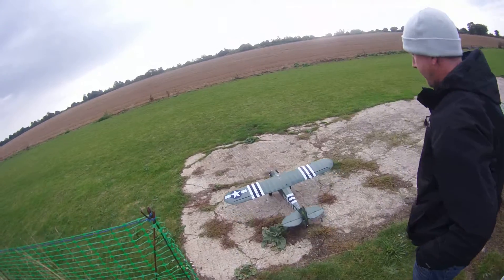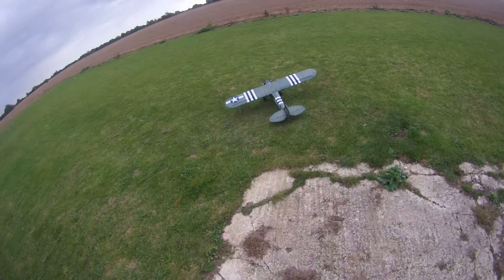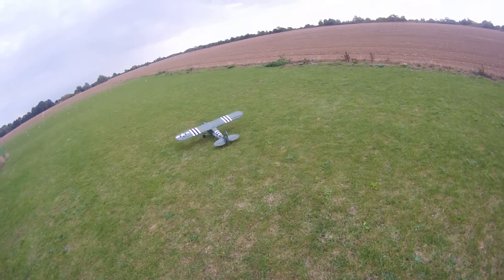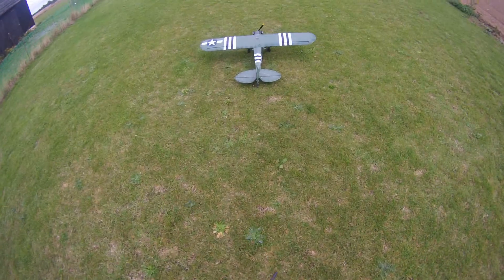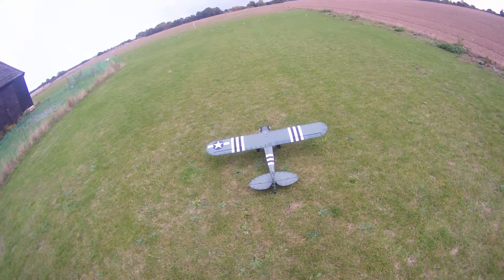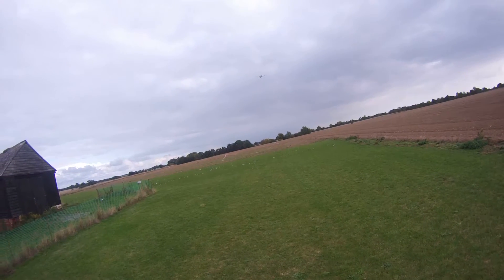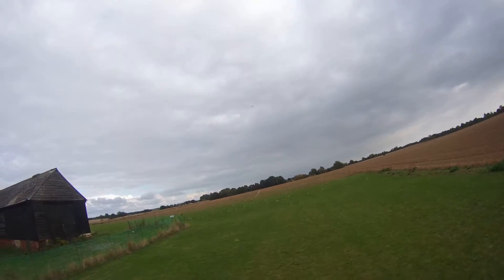Beautiful. This is it — yeah, definitely. Oh mate, it took off in ten foot. This is a beaut. Just over half throttle.